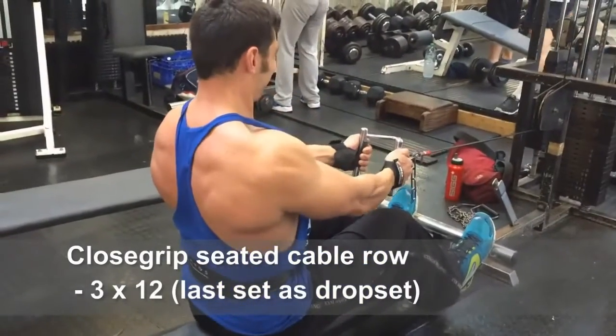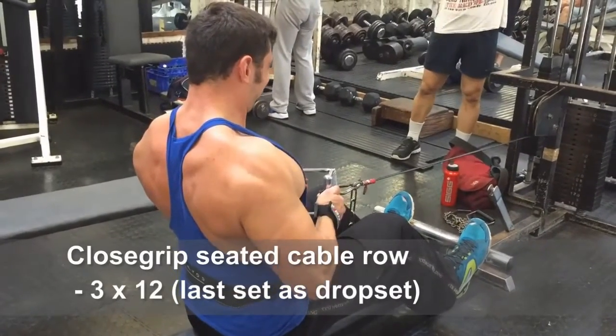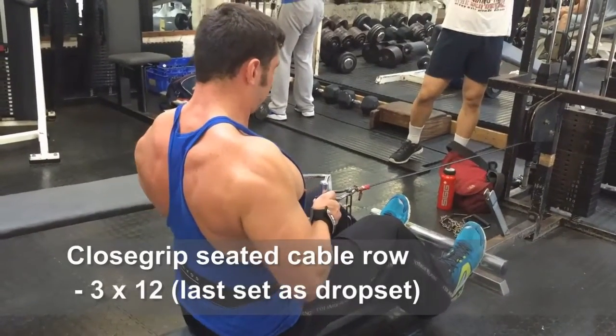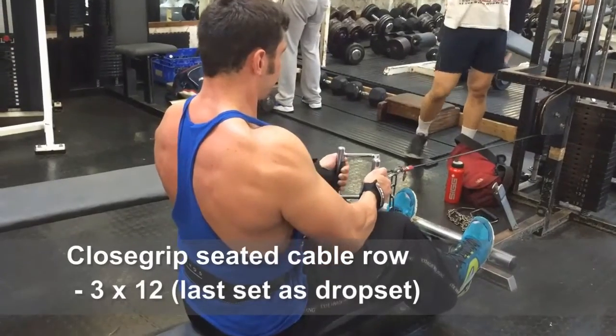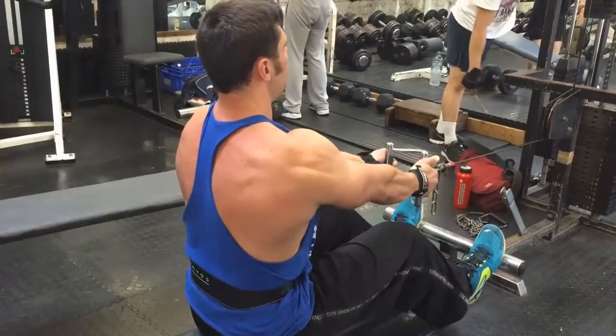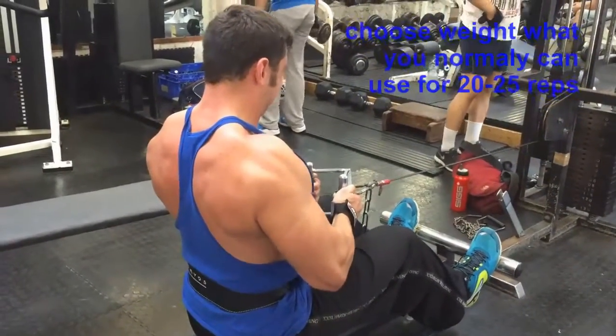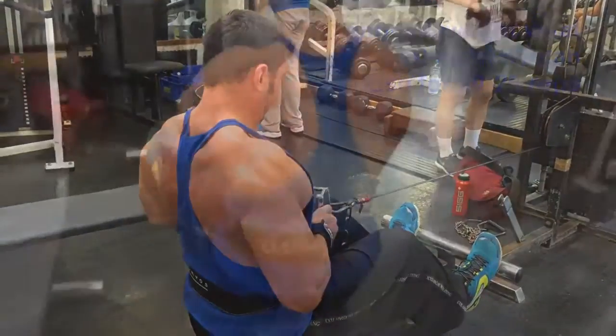Close grip seated cable row — we're going to do three sets of twelve reps each. And the last set we're going to do three weight drops, so a drop set in the last set. First of all, choose a weight you can do for 20-25 reps in your usual manner.